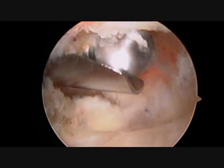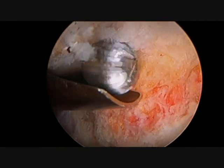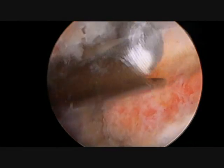The remaining bone is then examined to assess the adequacy of the resection, and clearly a small shelf of bone remains on the top surface. This will be removed under direct visualization.